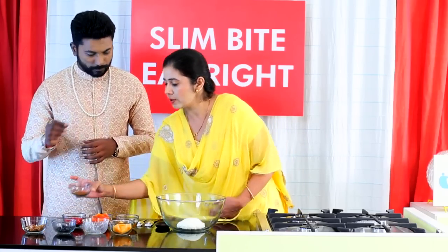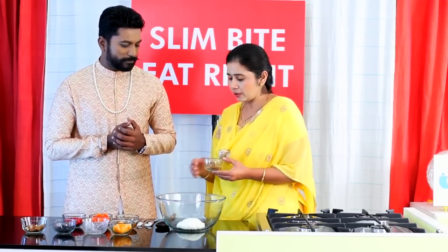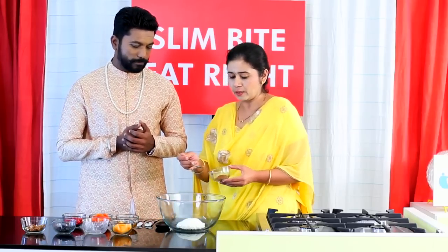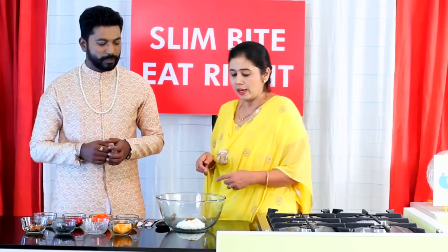The next ingredient to be mixed with this is cinnamon powder. Cinnamon is called dal chini in Hindi and Marathi — we've ground this dal chini ourselves. It is a very good insulin sensitizer, very good for diabetes, an important spice, and very significant in Ayurvedic culture as well.